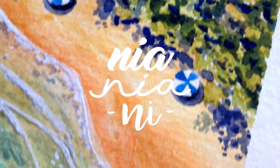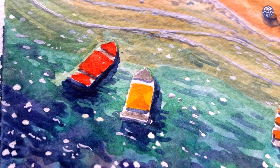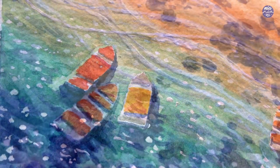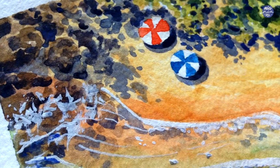Hi guys, this is Nian. Today I'll be painting this fun tropical beach. It's really easy but it does involve a few elements to paint, which you can play around with in the composition yourself. I'll be showing you my version and how you can paint those individual elements and compose your own painting.